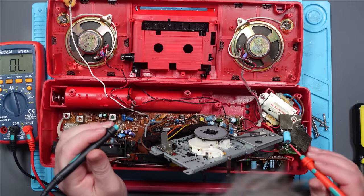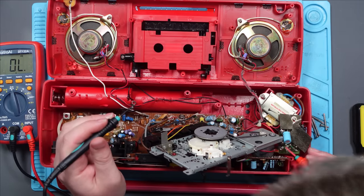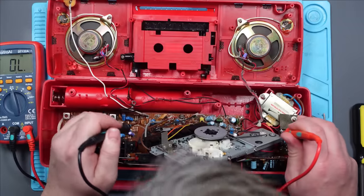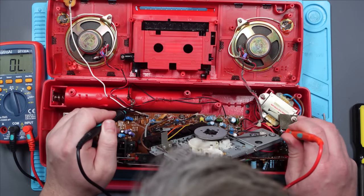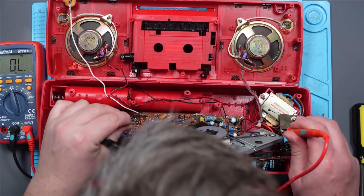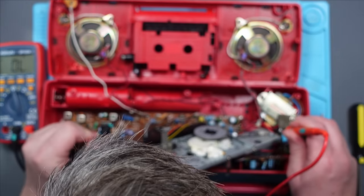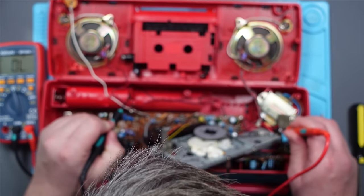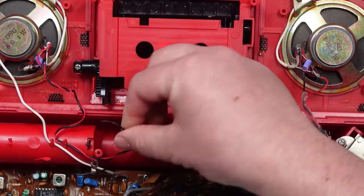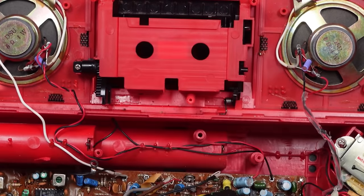So the positive wire seems to be okay. Let's check the negative, which goes to here. And that goes — is that this? Yes it is. But that's not connected to the board — it should be here. I think I found the problem. This isn't connected to the battery terminal there. And that's why we always check the simple things first.